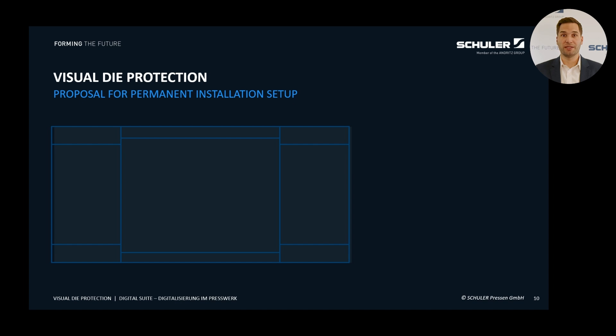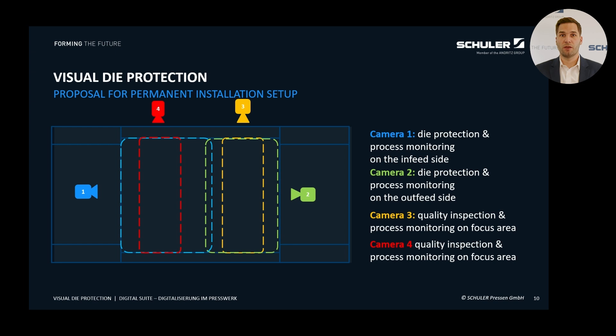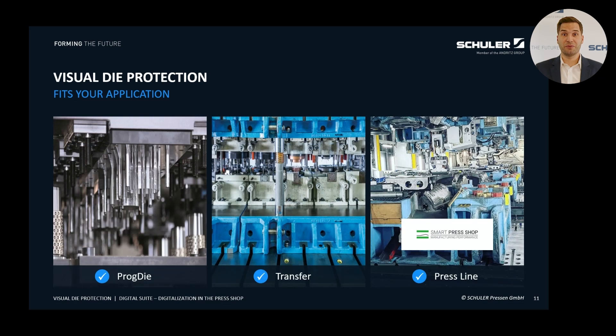A crucial success factor in implementing the system is the camera perspective. Our standard solution includes two cameras. One is typically installed on the entry side and the other on the exit side. The entry side camera monitors the related area while the exit side camera covers the area on the opposite side. This setup allows for comprehensive monitoring of the entire area and enhances process stability. For particularly large press tables or for monitoring more sensitive areas, up to six cameras can be connected to the system.